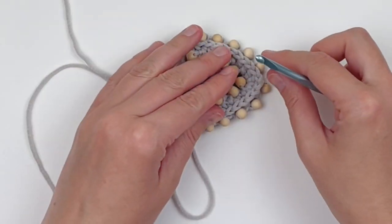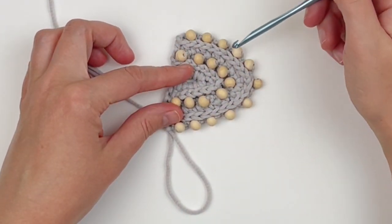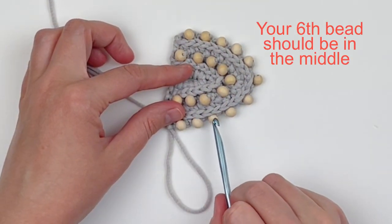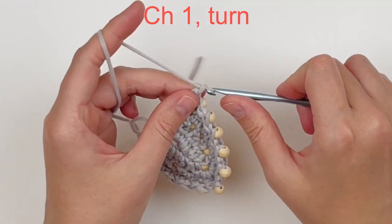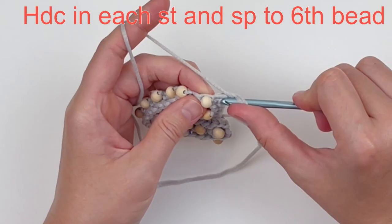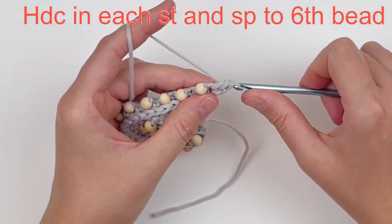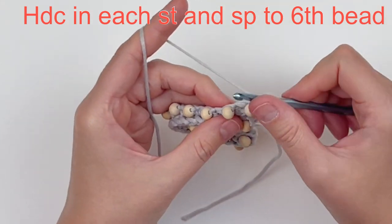This is what your piece should be looking like so far. You should have 11 beads total — five on each side and a sixth bead in the middle. Chain one and turn. Now we're going to do just like we did on row three: make a half double in every stitch and space until we reach the sixth bead this time.